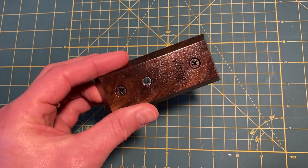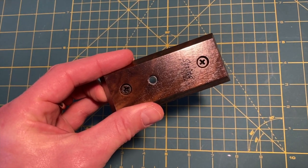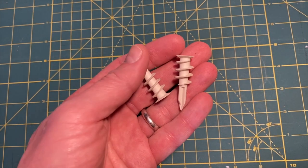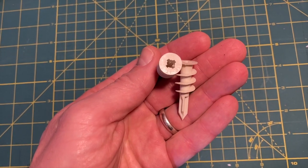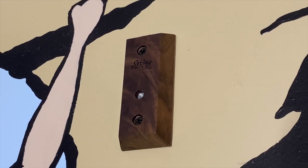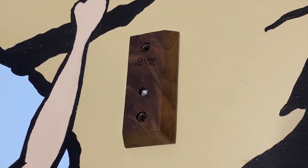Now, if you're able to find a stud in the wall, as I did here, you won't need the anchors at all. But don't be afraid to use these anchors because these are some of the best that you can buy, and they're already included in the kit. On my setup, I attach the screws directly to a stud for an unrivaled hold.